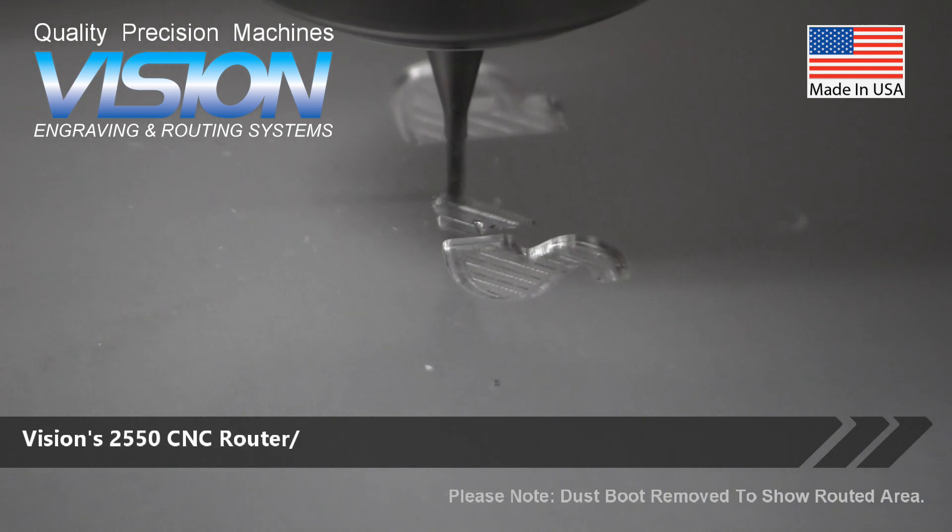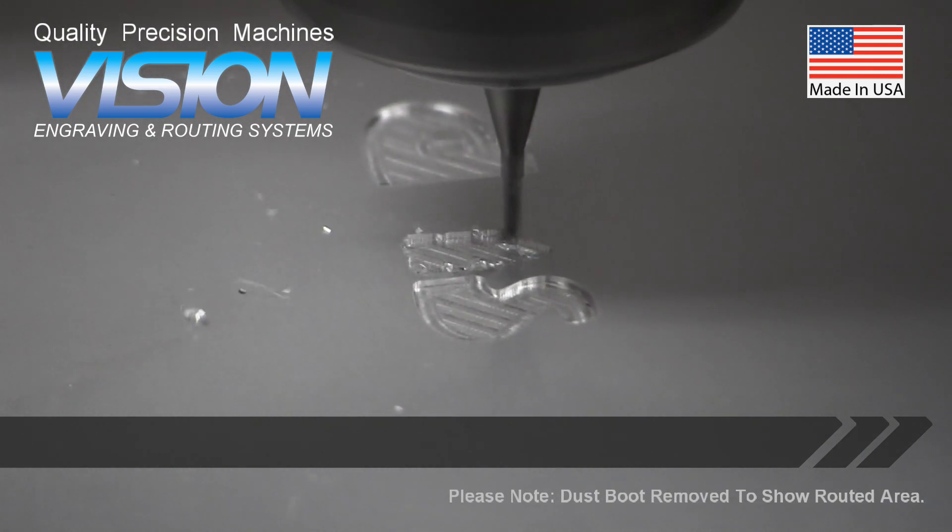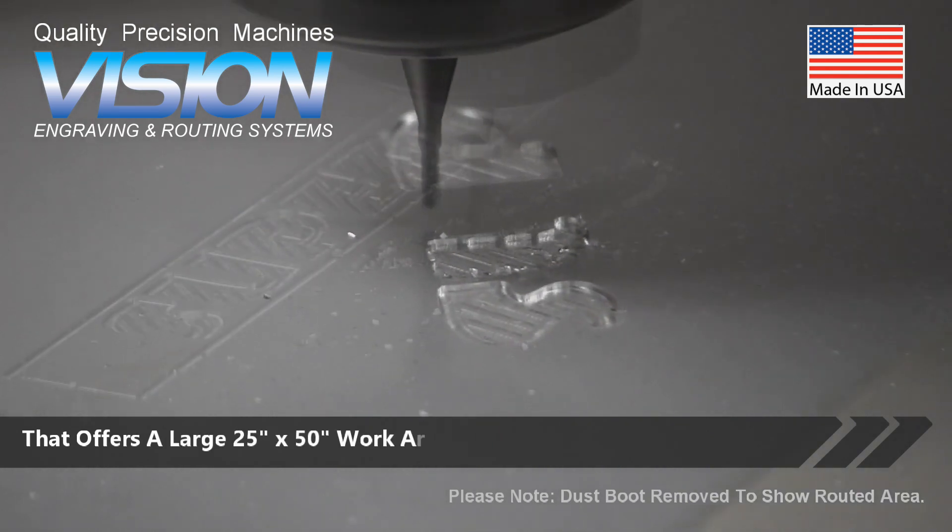Vision's 2550 CNC router engraver is a low-maintenance machine that offers a large 25-inch by 50-inch work area.